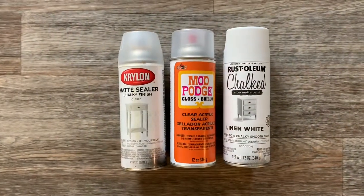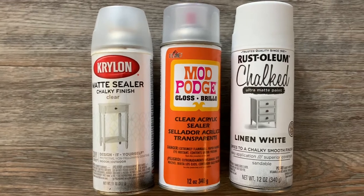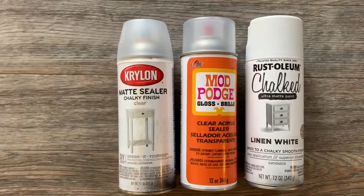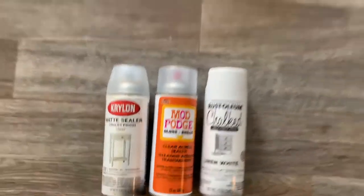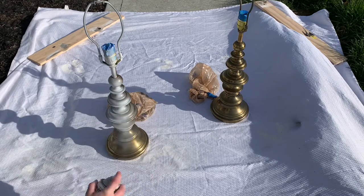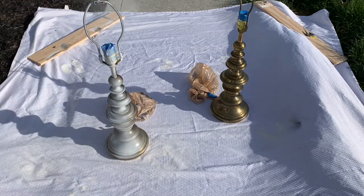These are the products I use. I use the linen white chalked paint, and then I kind of go in between the chalky matte finish clear coat and the Mod Podge gloss — that way it's not too matte, but not too glossy. I just take them outside, put a protective layer down, and start spray painting. I follow the instructions on the can for dry times.